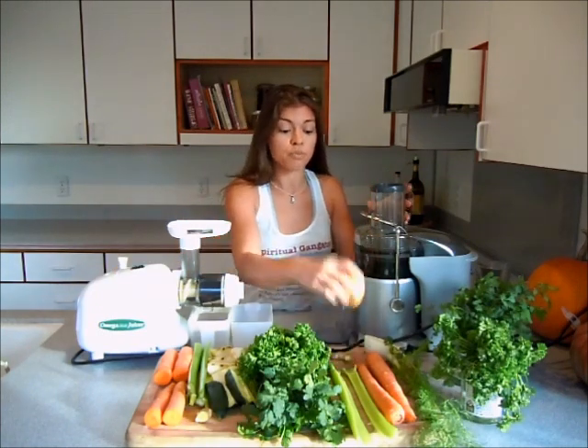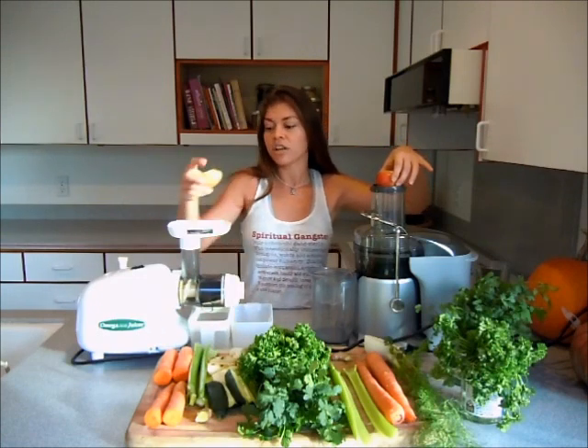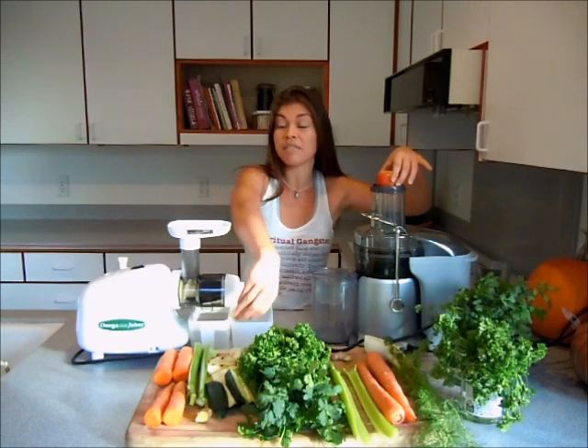One thing about the centrifugal juicer — you can just put the whole fruit in it. As you can see, you have a whole apple here. In the masticating juicer, I had to cut up the apples really small so they fit. This one doesn't really fit, so I'm going to have to cut it a little more.